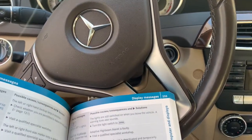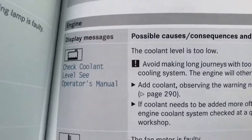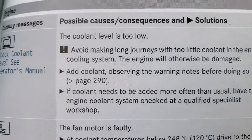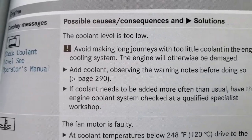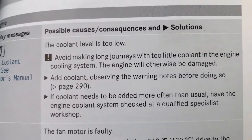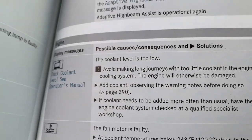The first step would be to go inside the glove box and pull out the manual. In this Mercedes manual, it's page 233 for the display message — 'check coolant level, see operator's manual.' There's the light, there's what it says. The temperature is dropping so I'm gonna have to add a little bit of coolant. Now we gotta go to page 290 on how to put the coolant in, but first we've got to find out what coolant we need, which is not going to be in this book.